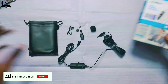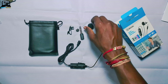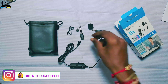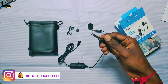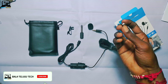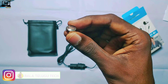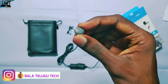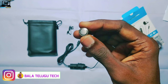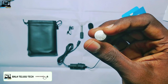We have the contents of the Boya BY-M1 mic. We have a windshield, and we have a 3.5mm gold pin. We also have a 3.5mm amplifier. We have a battery. We are getting the mic and the battery. The battery is the LR44 size — 44mm. We can use the color clip to attach the mic.